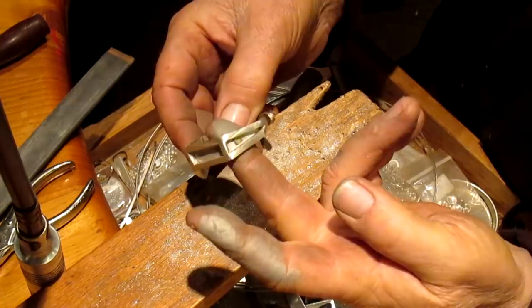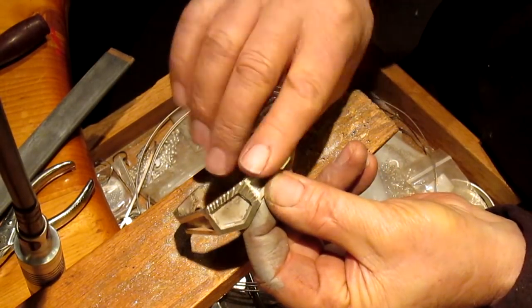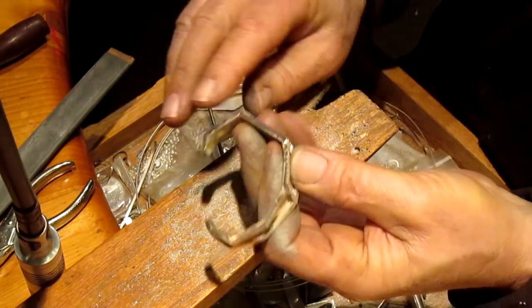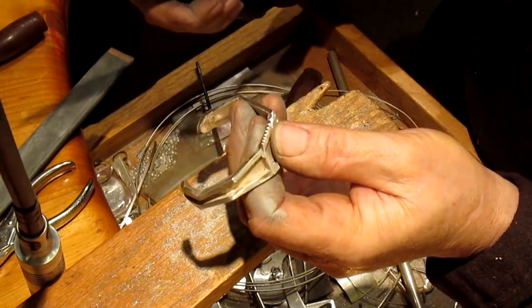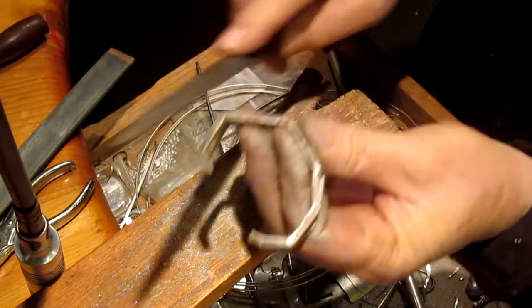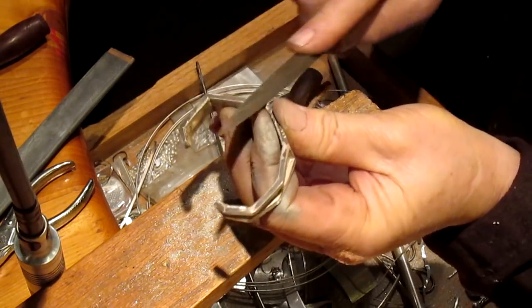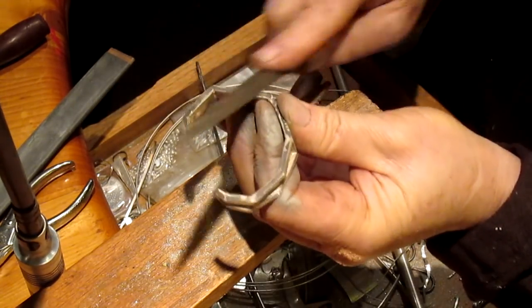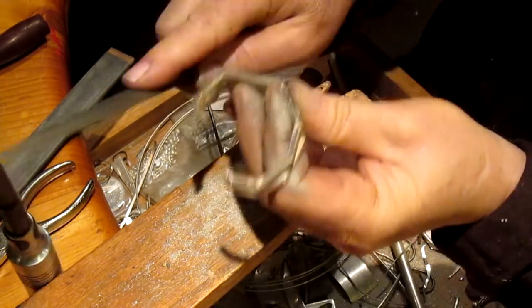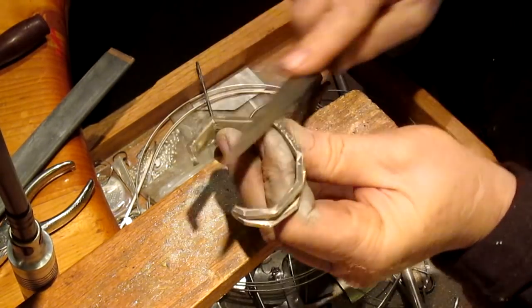All right, that looks pretty good. Now what I want to do is just round off these edges here just a bit, because they're pretty sharp and they don't want to be that way. You don't want to wear a sharp instrument on your wrist. Not a whole lot of rounding, but just a bit.